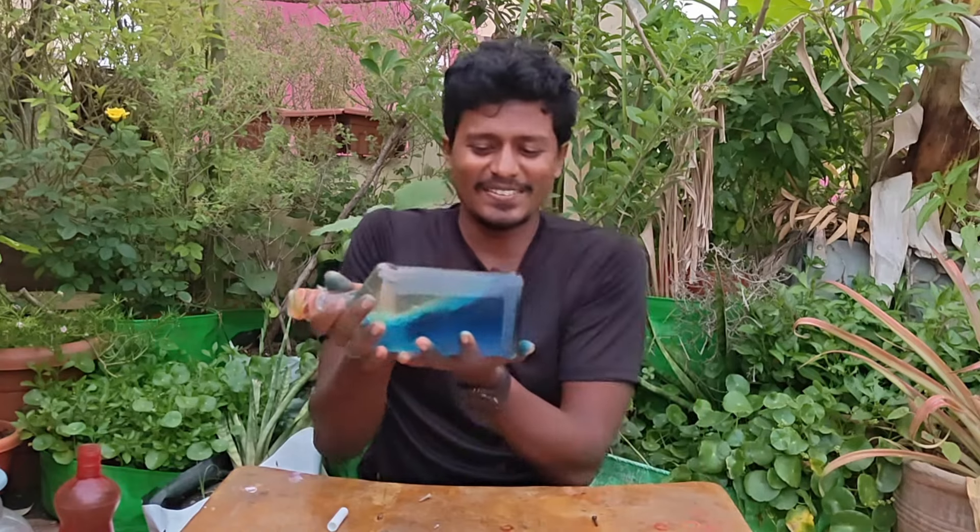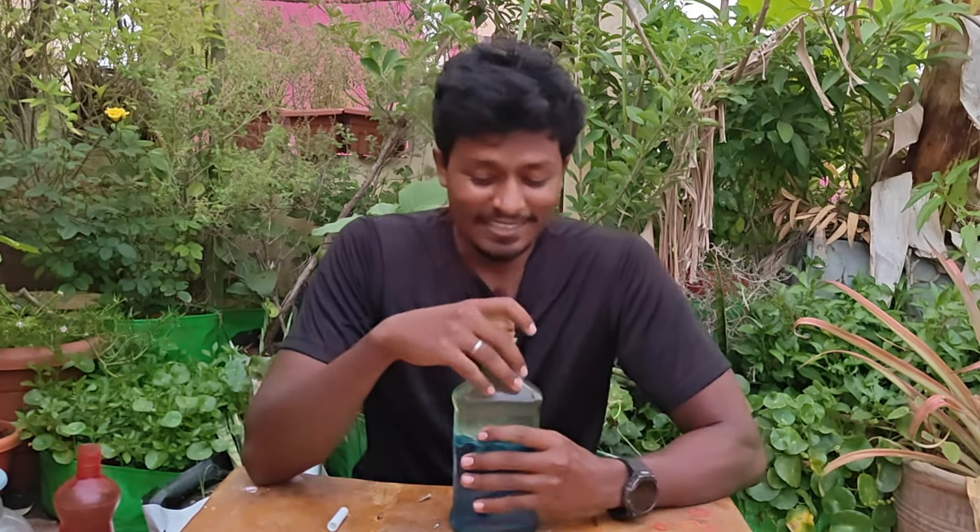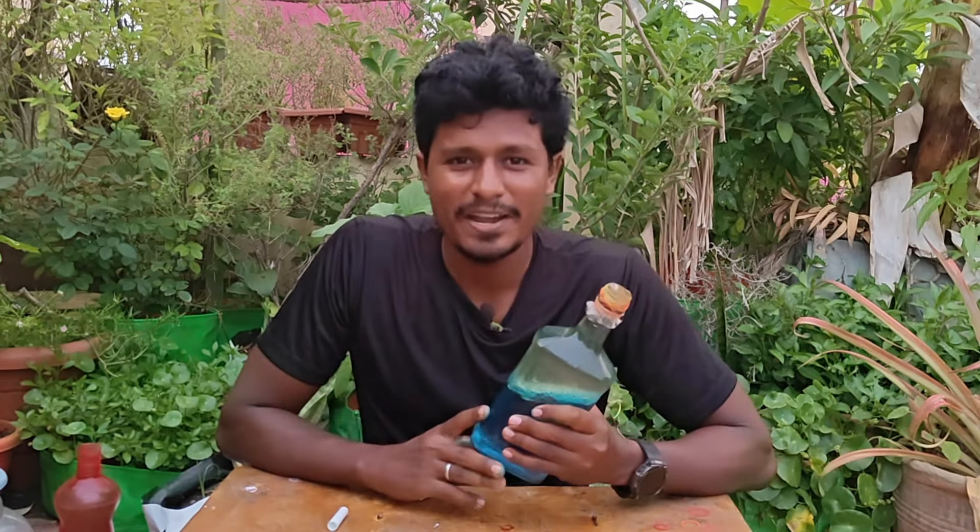If you use it as well, you can do this video. You will see the next video. Thank you!